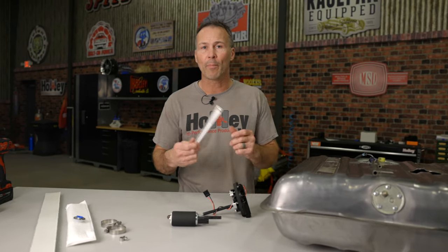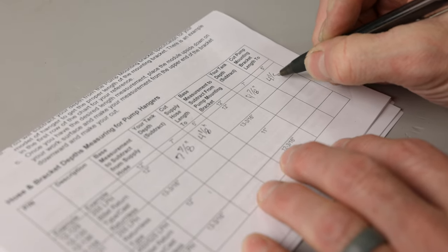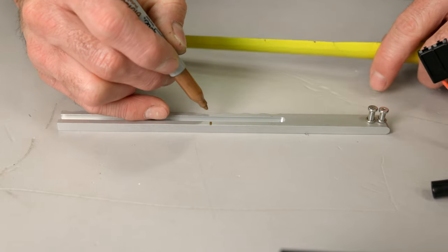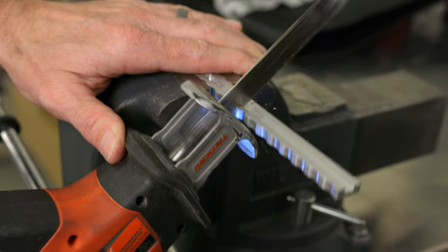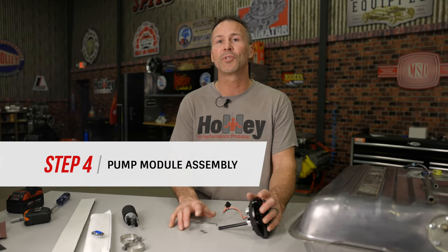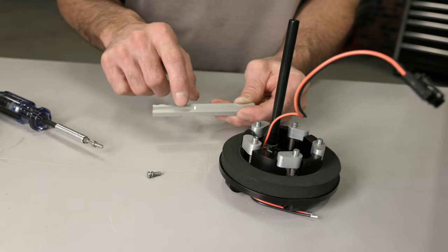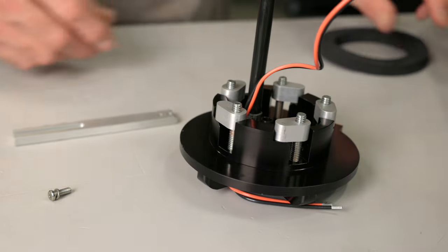To determine the length needed for the pump hanger bracket, use the same measurements used earlier for the return and supply lines. Place a mark on the hanger bracket using your measurement, then cut the hanger at the mark. Install the pump hanger bracket to the flange boss using the two screws and lock washers supplied with your kit. Install the bracket so that the groove is facing your fuel pump. You'll have to remove the foam ring in order to access both holes.